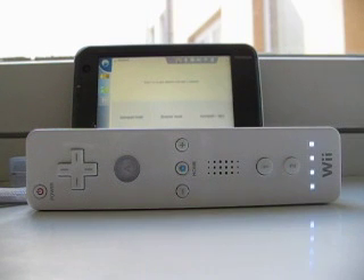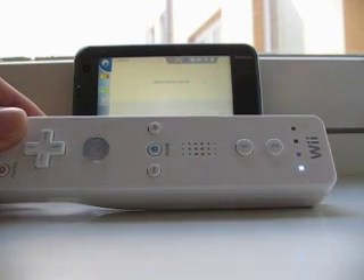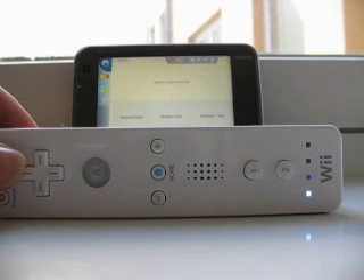So, first you start it up, it asks you to press 1 and 2 to synchronize. You do it and it's locked in. Now all the buttons are mapped into the NA10 — there are some key configurations available, more to come.